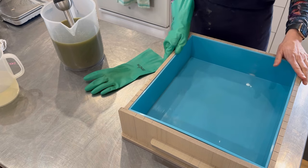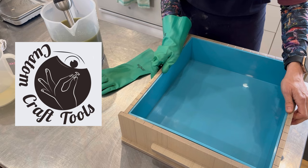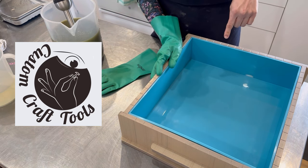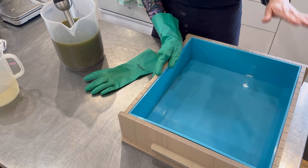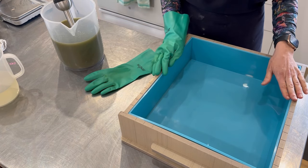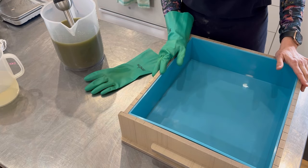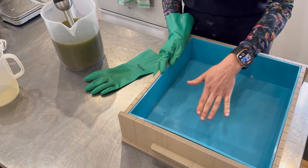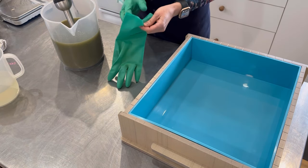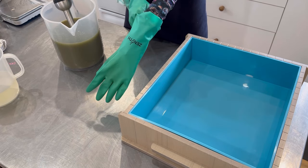The mold I am using today to pour my Fresh Garden Mint soap is called the Goliath. It is made in the U.S. by a small company called Custom Craft Tools, and I am an affiliate — I will leave the link and discount code in the description box. This mold can hold up to 31 pounds of soap, but my batch today is just a little over 10 kilos. When this is cut, I will have 64 bars of Fresh Garden Mint.